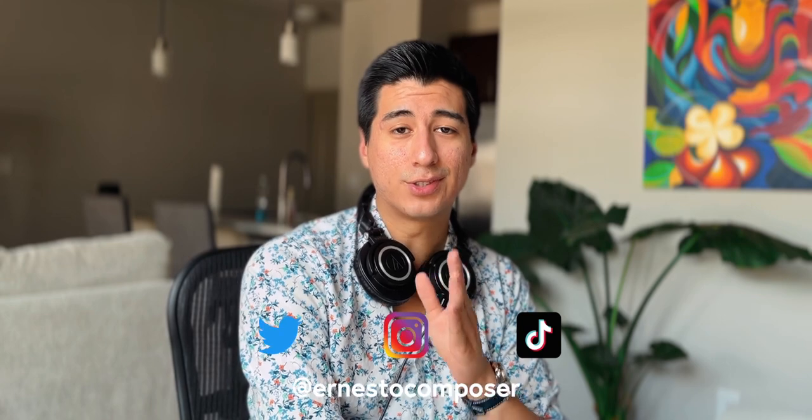That's it for me. Let me know your thoughts in the comments below — I'll try to answer any questions I might have missed. You can follow me on Twitter, Instagram, and TikTok at Ernesto Composer. You can visit my Patreon at patreon.com/ErnestoComposer, where you get access to templates like the one I'm using, Score Study versions of my published works, Score Study Sunday hangouts every month, and more goodies. Visit my website at ErnestoComposer.com. Thanks so very much for watching, and as always, take care.